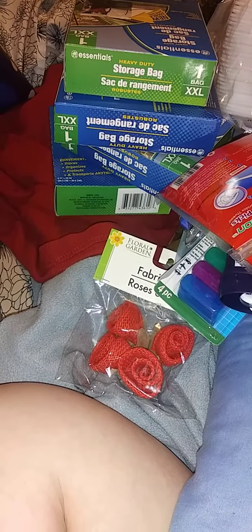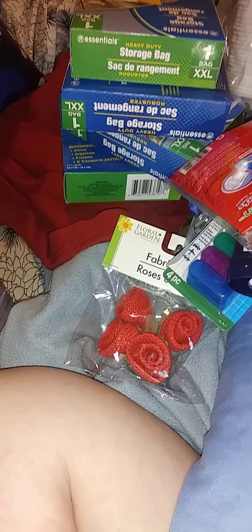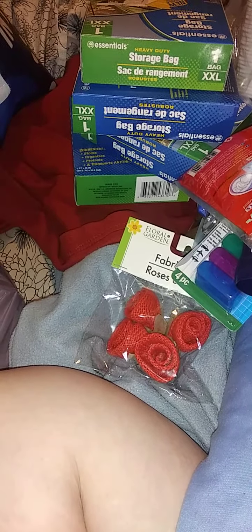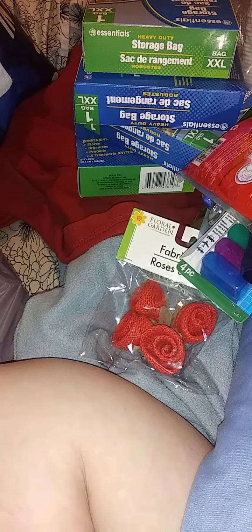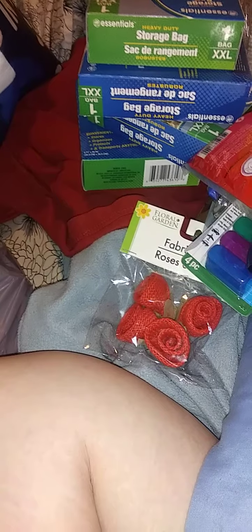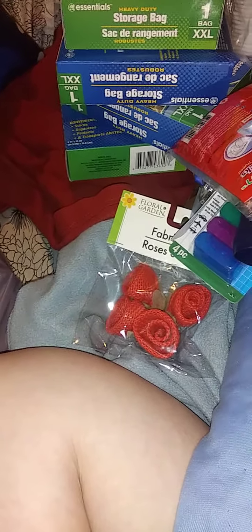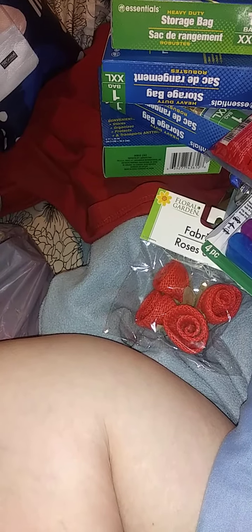Even though I have a relative that works there. So yeah, random stuff — I was looking for one particular thing and I have not found it. You cannot order it on their website, but a lot of you didn't know this: you can order certain things through DollarTree.com and have them delivered to your store. They have smaller pack quantities too, so you don't have to order like 100 things. That's a good feature.